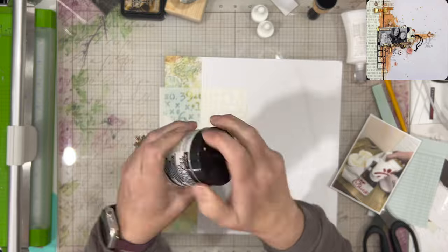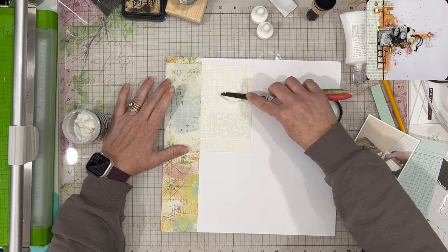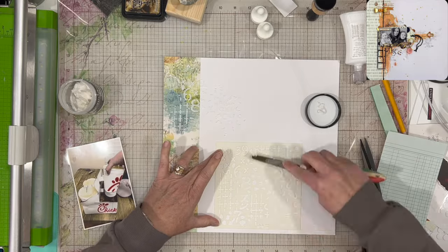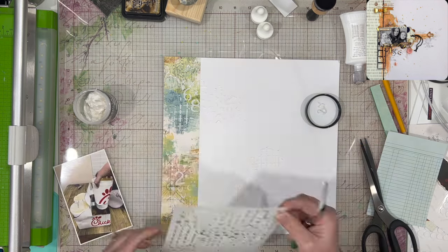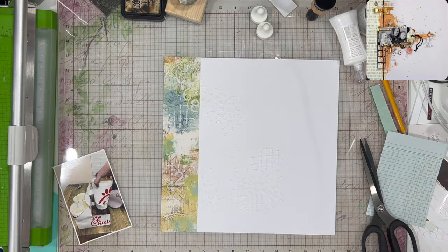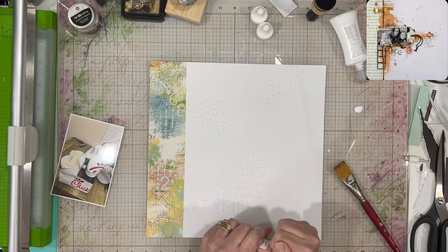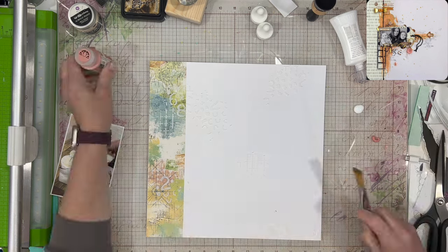Our Mixed Media Inspiration piece comes from Melania Burton and her blog is happymelscrap.blogspot.com — I'll put that down below in case you're interested. I'm using some washi tape or washi fabric tape from the Everywhere collection from 49 and Market. And then I did use a stencil that I got in my March embellishment kit from Some Assemblage Required.